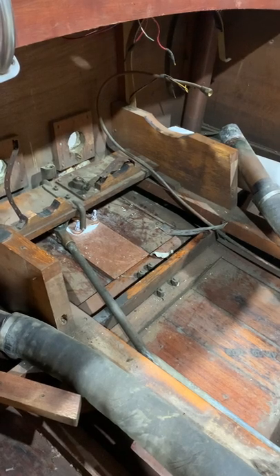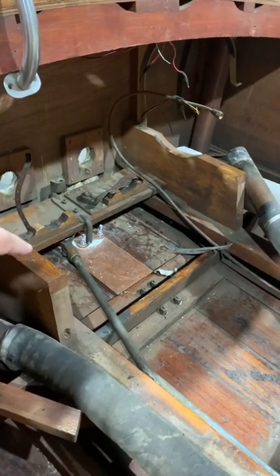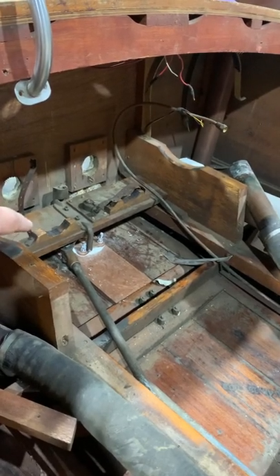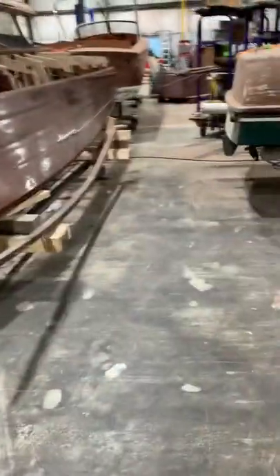I think I already did a video showing the repairs we made — there was a little rotted area in your keel. We've reinforced the keel with this piece of wood right here. There was a small block underneath your two-bolt rudder port, but now this is a four-bolt flange rudder port, and we basically doubled the thickness of the keel.